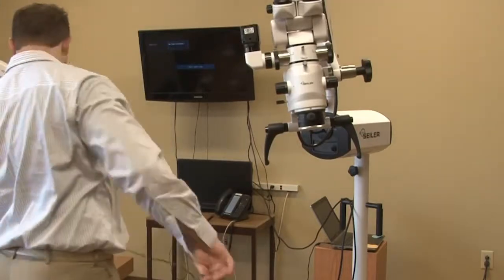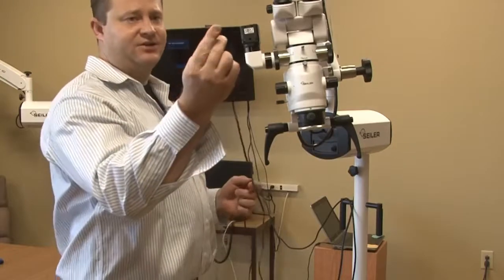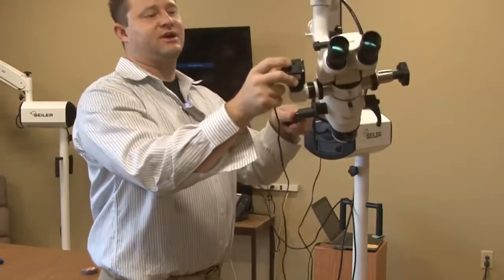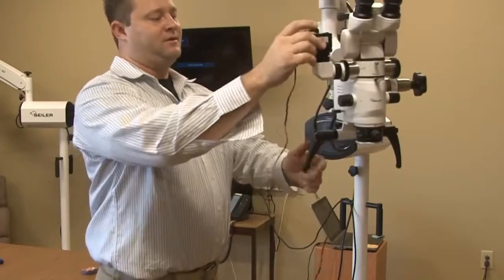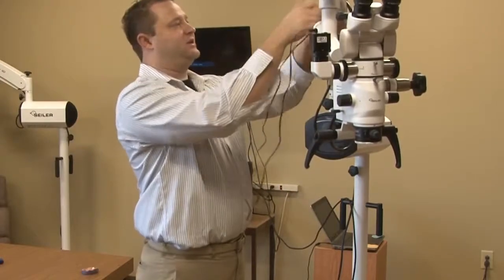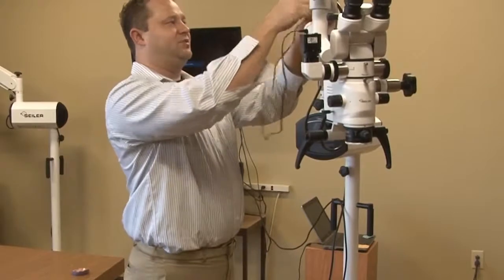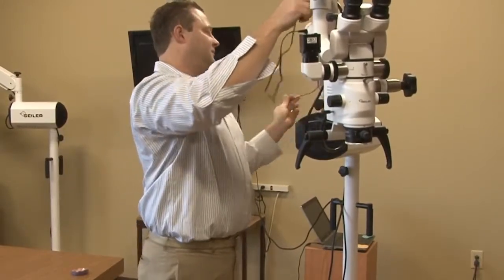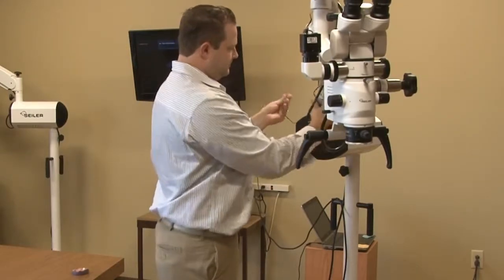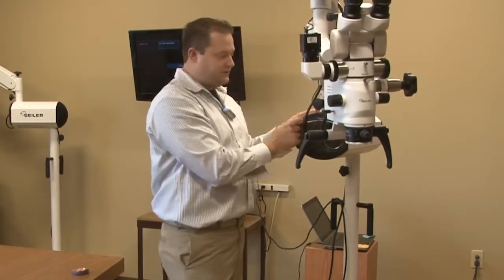Now we've got our power camera power cable. We want to make sure the 90-degree cable is going to be inserted into the top portion of the camera. What we would typically do is thread the power cable all the way down — this is more for cable management purposes. And this is going to plug directly into the illuminator.